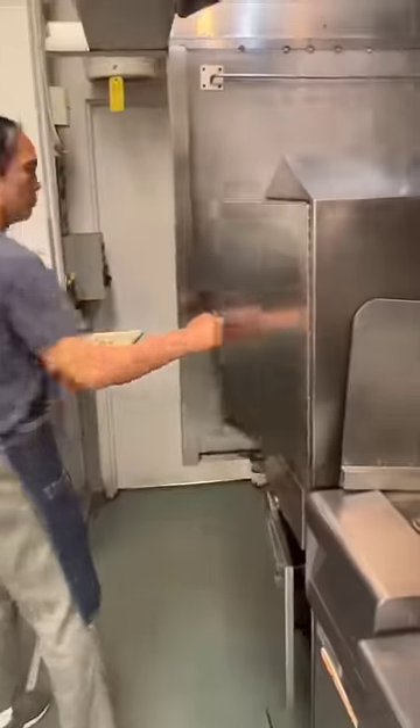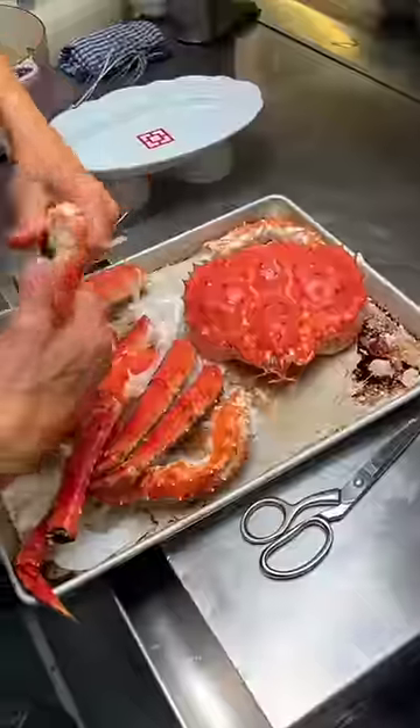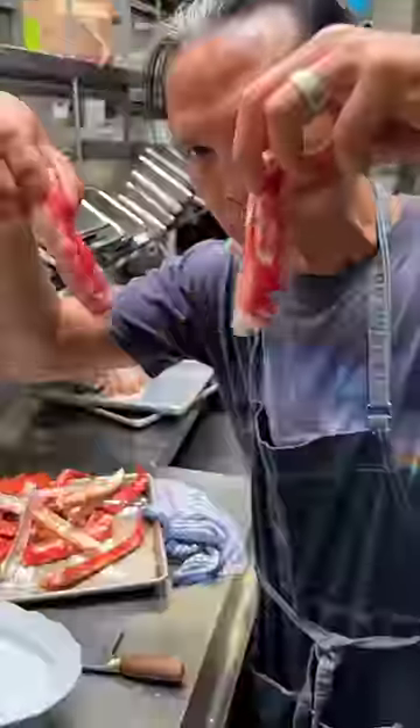Let's go in the steamer. Oh yes! Goodness. Goodness. So, king crab.